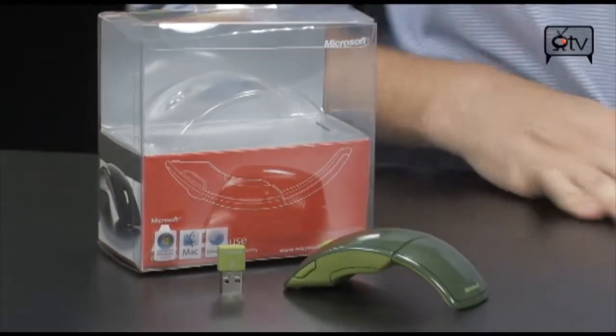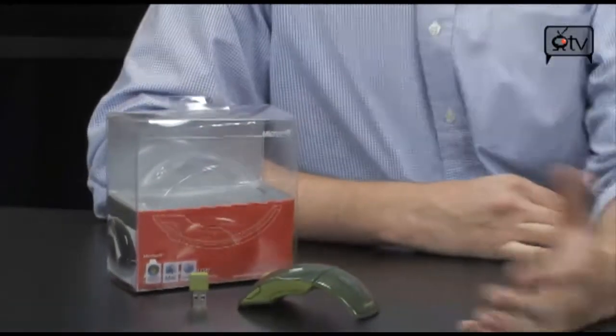We don't usually do videos on mice, but this one is really cool. I'm going to start using one of these because it's actually really convenient, especially if you have a netbook. Check it out — we're looking at the Microsoft Arc Mouse.